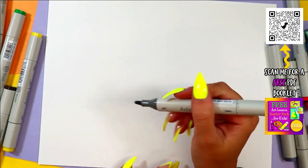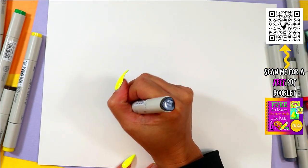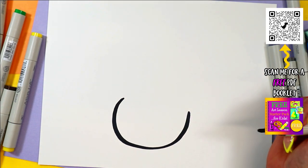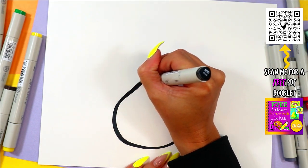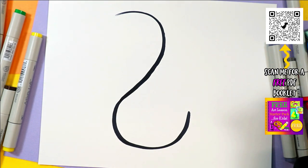Alright, so we're going to be drawing a koi fish. We're going to begin with the head. We're going to draw a nice big U shape at the bottom of your page. Next, we're going to draw from one side to the left side, a nice line that curves up and over towards the top.